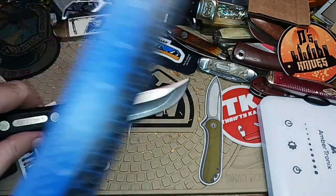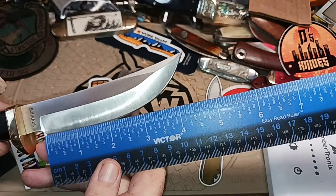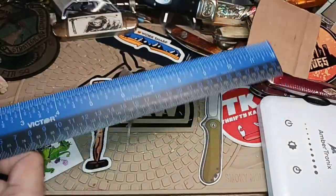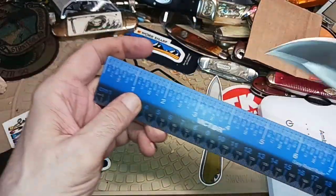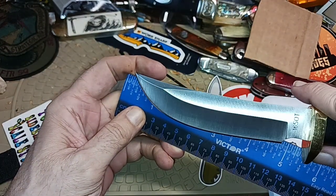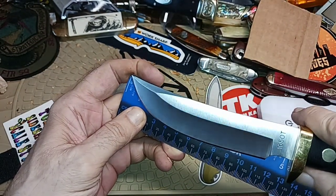Let's check the actual cutting edge length. I definitely need new glasses. It looks like we've got about a four-and-a-half-inch cutting edge on a five-inch blade.